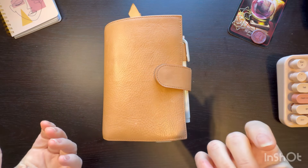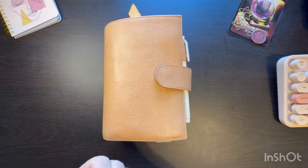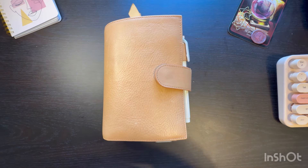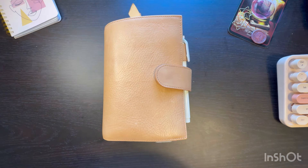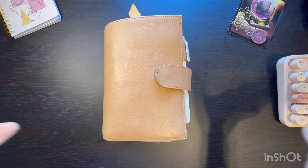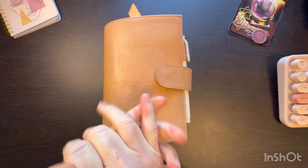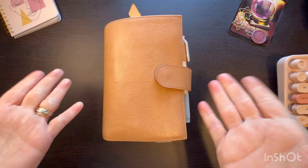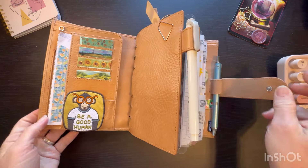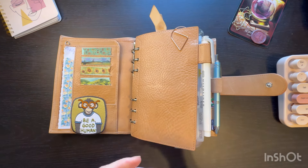Today's just a midweek check-in. It's Thursday. It's been a very long week. I did a poll on my Instagram and asked y'all to help me pick between my Apricot Moterm and my Chic Sparrow Hayes Traveler's Notebook that I'd made into rings. And overwhelmingly, it was the Apricot.